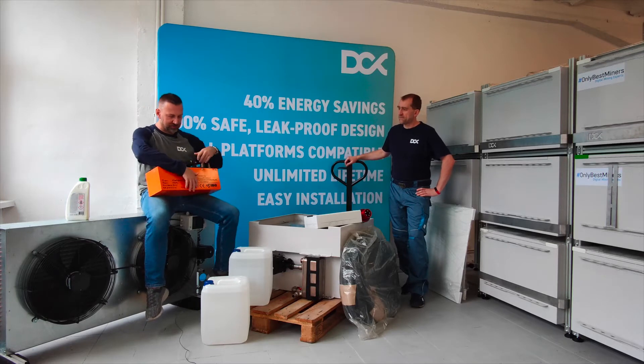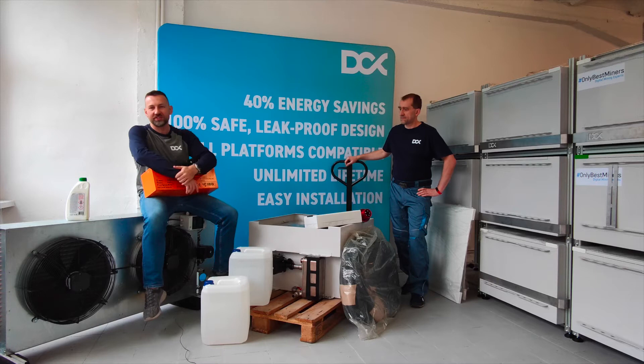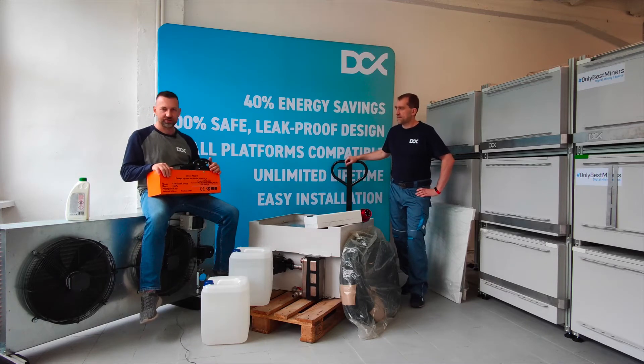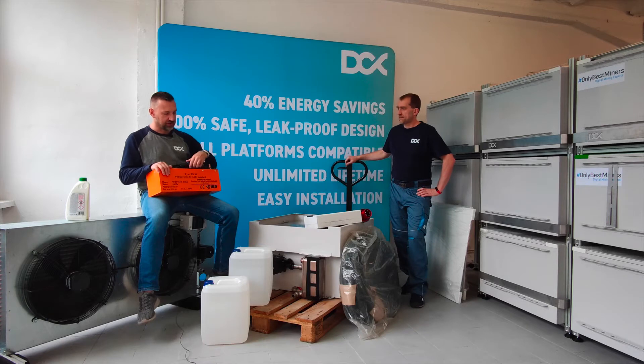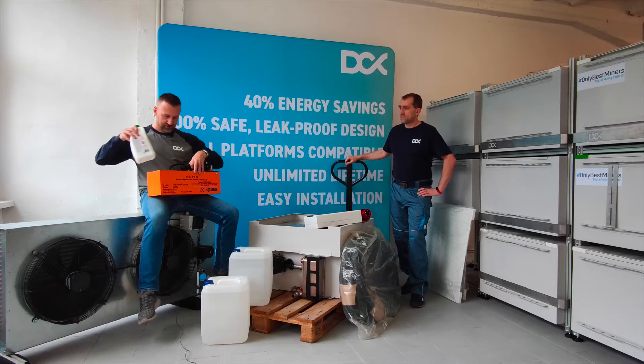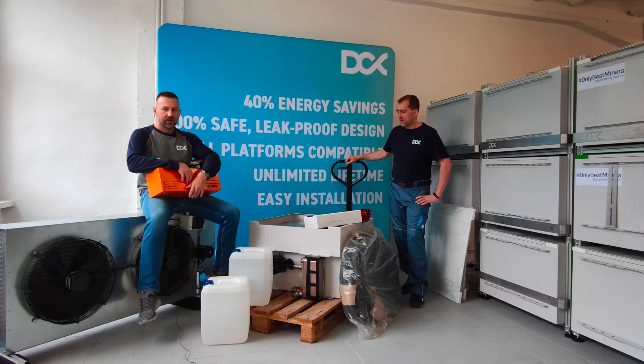We deliver both the dry cooler system and the enclosure with all the goodies you need to start your mining operation. This is a pressure pump which allows you to fill the loop between the enclosure and the dry cooler with the water-glycol mixture, which we also provide. Everything is included in the shipment.